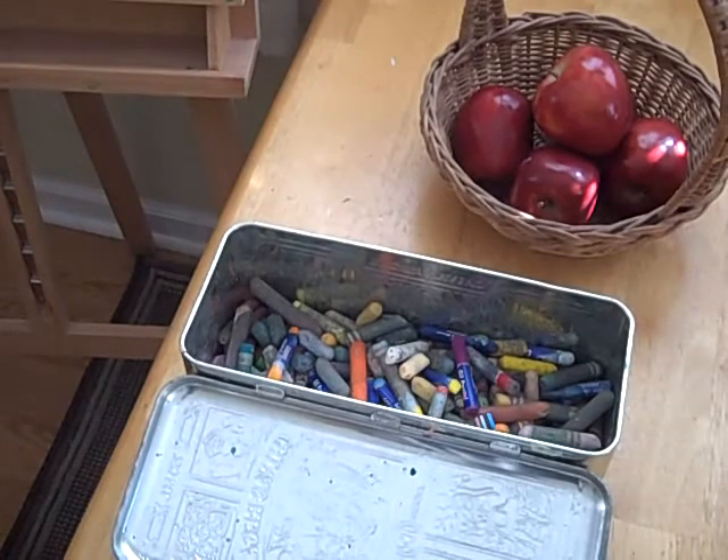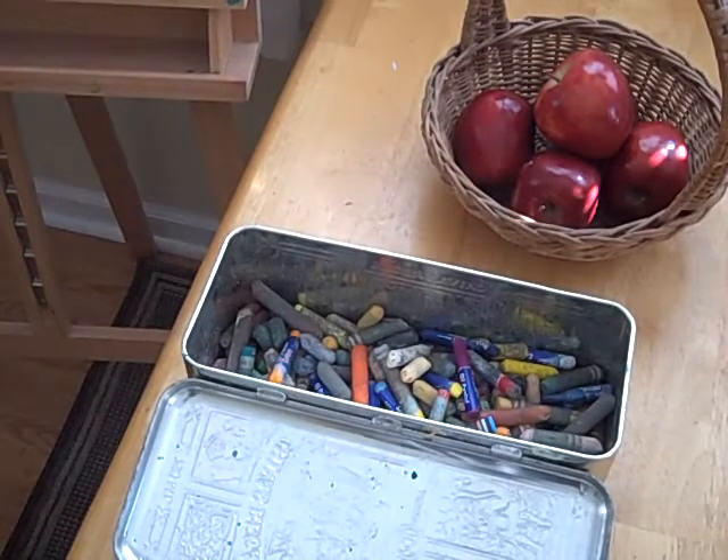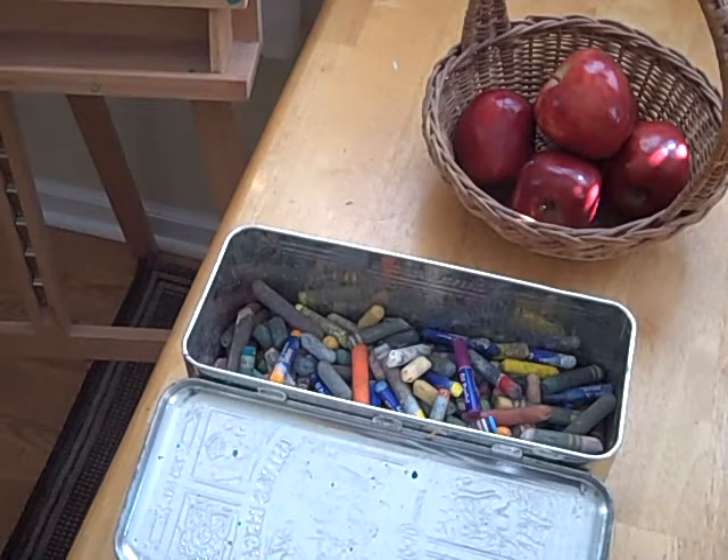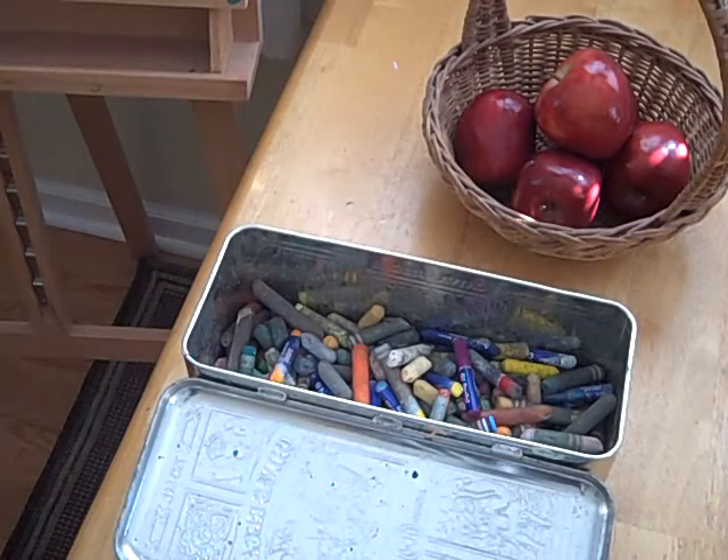Here is my collection of oil pastels — I think I've been collecting oil pastels for several years. You don't need this many. You can get a really inexpensive set of oil pastels at just your local store like Walmart, an art supply store, or online. It can be just a set of 12, and this will be enough.